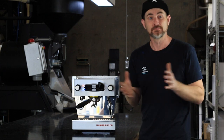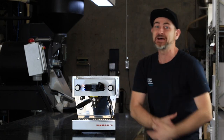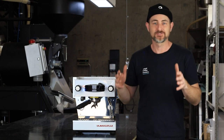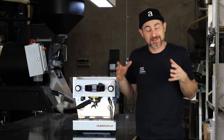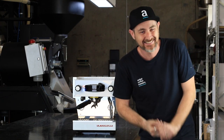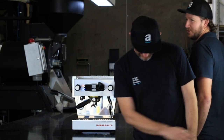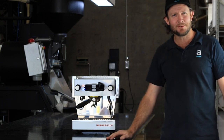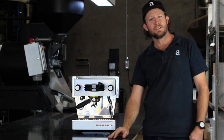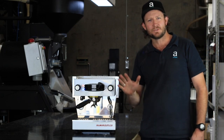G'day everyone, welcome again to our channel. Welcome back — if you're loving our videos, there's more to come. I'm just so excited about the review I'm about to do that I can't even get the intro right. So like, subscribe, and stay tuned. Hey everyone, welcome back to another artistic video. I'm Ryan, and it's so great to have all you passionate coffee people back here with us. Make sure you leave a comment below, subscribe, hit the bell button, and stay tuned for plenty more.